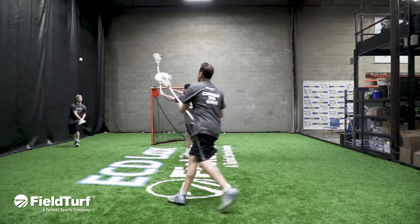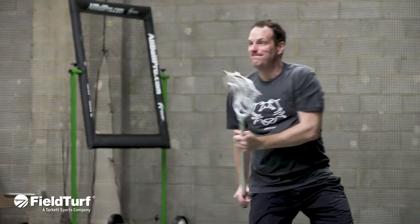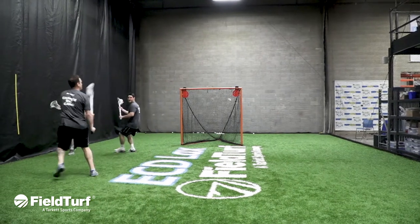Great work today on off-ball cutting. Remember, there's only ever one ball out there at a time — the better you can play without it, the more important you'll be to your team. Looking forward to checking in next week when we work on time and space shooting. For all you multi-sport athletes out there, remember to check FieldTurf Academy for all other tips and training videos on any sport you can imagine.